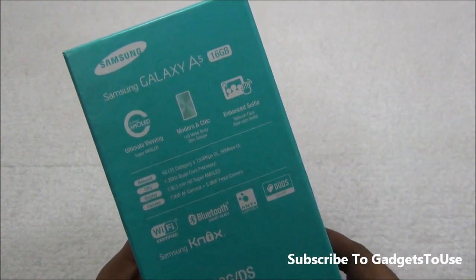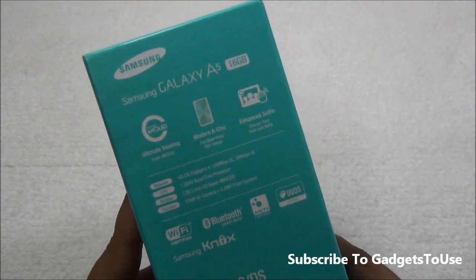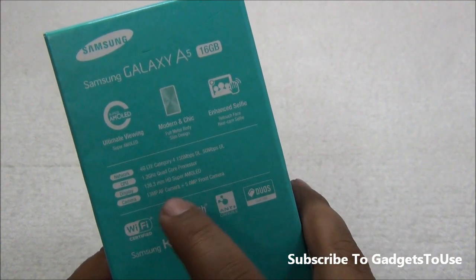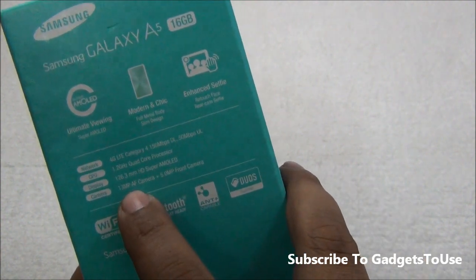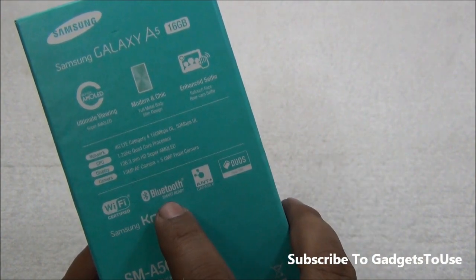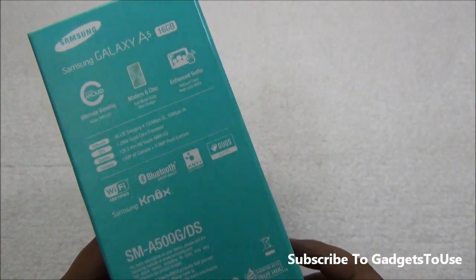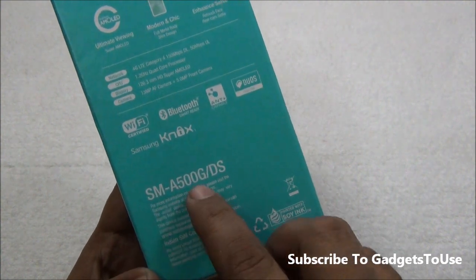We have a 1.2GHz quad-core CPU, which is the Snapdragon 410 chipset, MSM 8916. The display is HD Super AMOLED at 720p by 1280. We have a 13 megapixel autofocus rear camera and a 5 megapixel fixed focus front camera. Bluetooth, Wi-Fi Direct, and Wi-Fi certifications are also supported. It is a dual SIM phone.